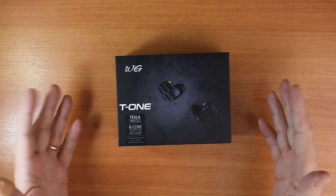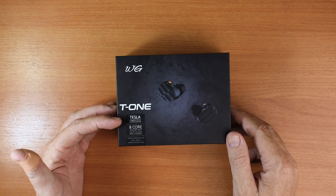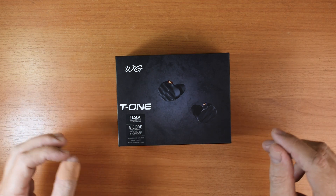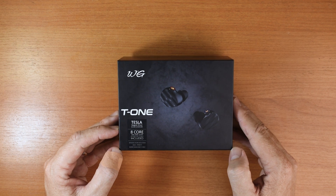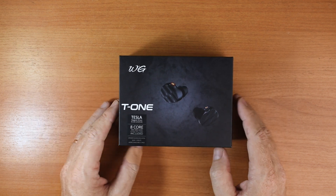We've got a single dynamic driver here with some Tesla magnetic driver patented technology — I don't know what it means — with an 8-core silver plated OFC cable. Quite a nice cable, I might add.